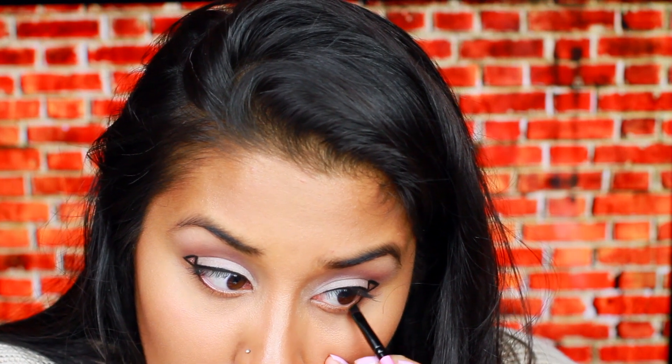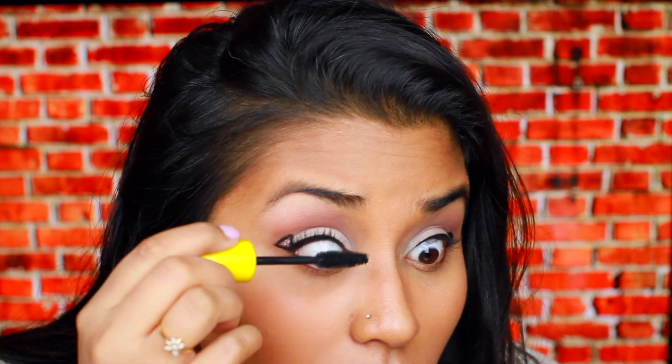Finish off your eyeliner by applying it to your lower lashes, starting on the outer corner until midway in. Since I will not be using falsies because I want to show off my unique eyeliner, I'm going to go ahead and curl my lashes and prepare them for mascara. Make sure to apply some coats to your top and bottom lashes.